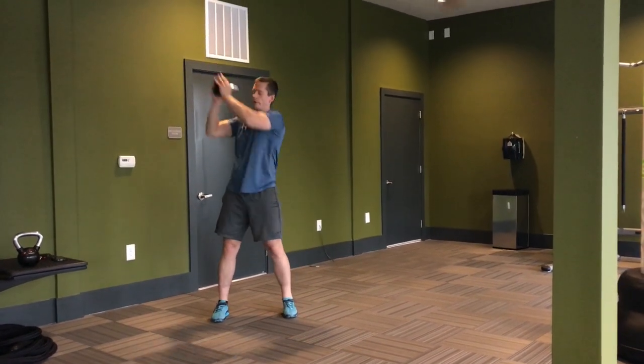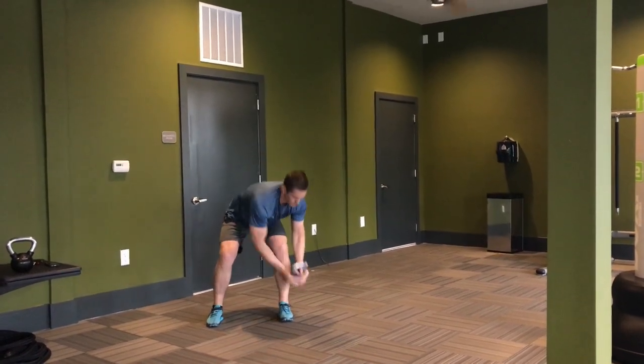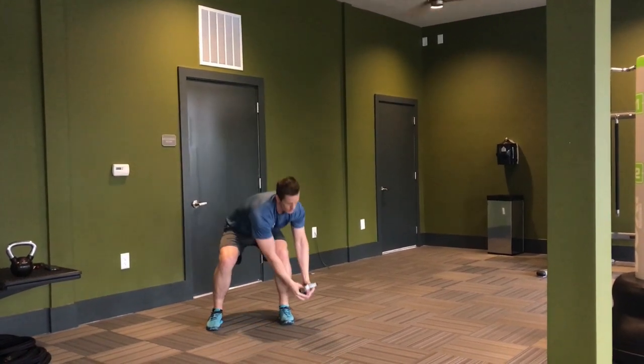It can really be done several ways. Essentially, you are taking the kettlebell from your ankle all the way up to your shoulder press on the opposite side. In doing so, you are effectively doing a row, a squat with an oblique twist, and a shoulder press all at once.